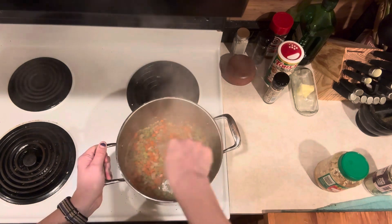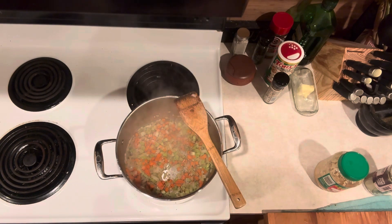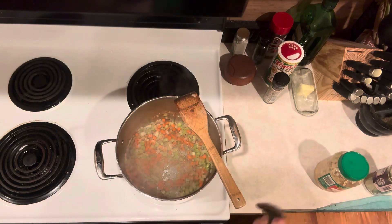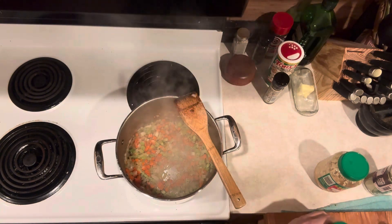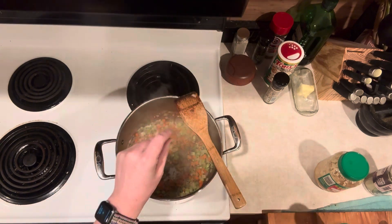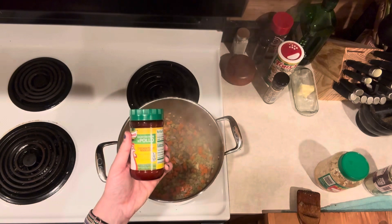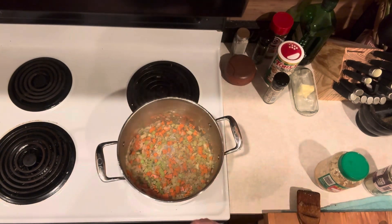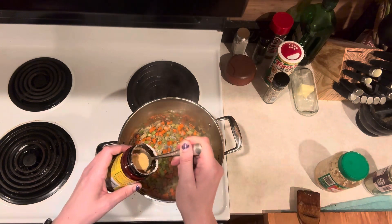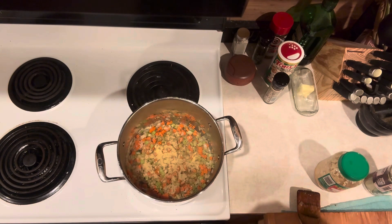Now, the recipe calls for 10 cups of chicken broth, but I don't have any chicken broth right now. I also forgot the fresh thyme — you can use dry thyme; I just happen to have fresh available from my garden. Back to the broth: that's okay because we have chicken bouillon. It says about one teaspoon to every cup of water, but I'm just going to eyeball it. We're going to sauté that in and then add our water.